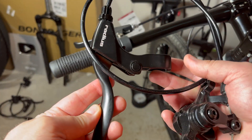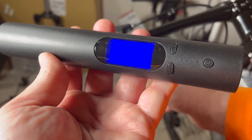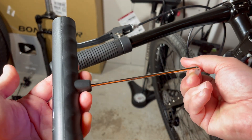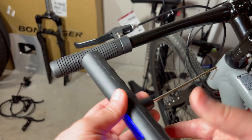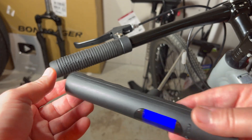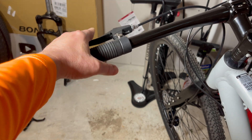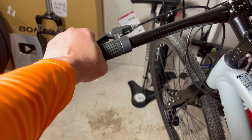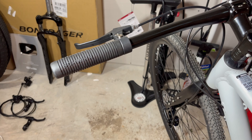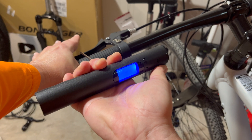But how do you show that on screen? Well, I think I figured out a way with this — a pull gauge. I can pull on this end and you can see the numbers shooting up. It's designed to gauge how much pull, how much tension it takes to actuate something — in this case it's made for triggers. It's perfect for this because I can actually show you with numbers the difference in force it takes to actuate a mechanical disc brake versus a hydraulic. I'll pull until I reach the stop point on the brake.